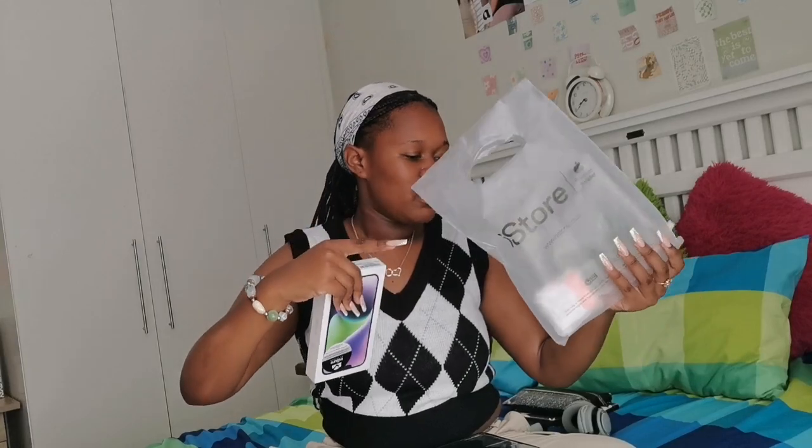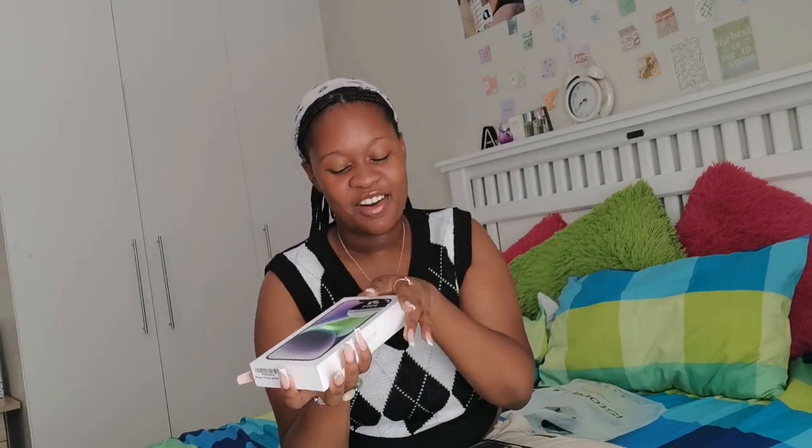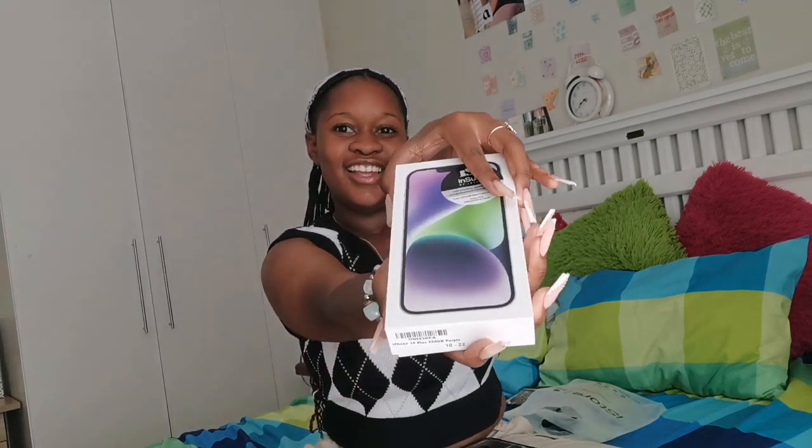I had to open it at the store to put the screen protector on. It came with a new SIM card as well. We got it on contract, guys — we did not get it cash because I'm not rich at all. It's like a lilac purple color, it's really cute.